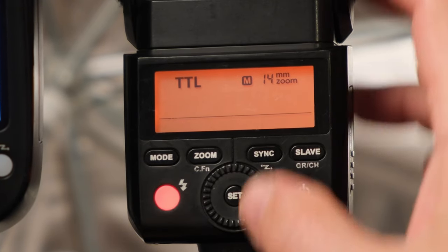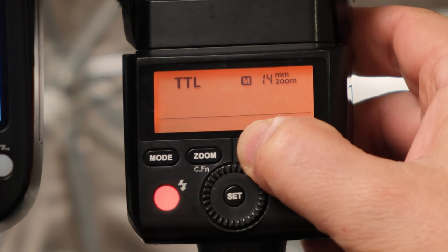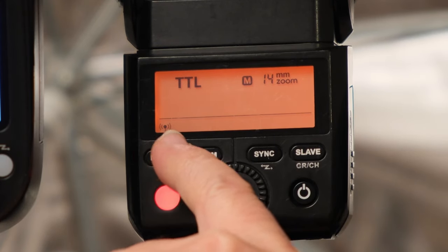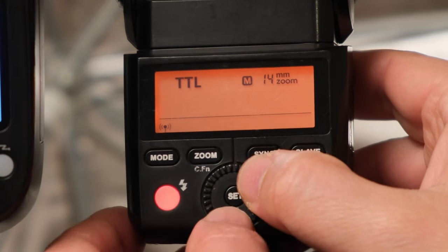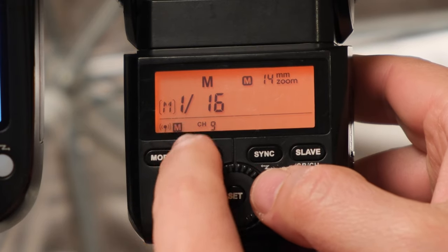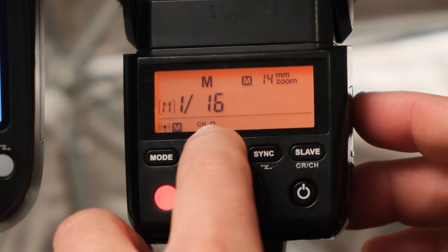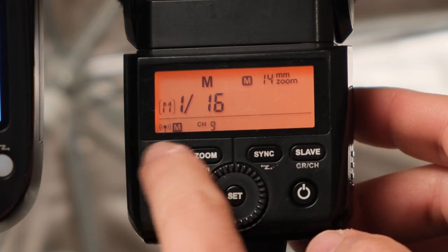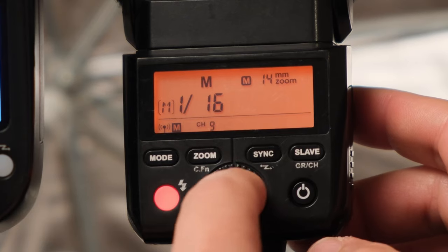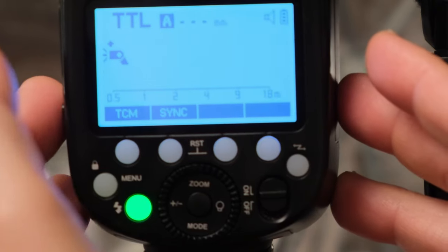The first thing we need to do is set up the TT350 to be in transmitter mode. To do that, press and hold the sync button until you see a flashing wireless icon in the corner. Then rotate the wheel until you see the letter M, which stands for master. This means the flash is now in transmitter mode, and next to it you'll see the channel number. Once you see the wireless icon and the letter M, push the set button. Then we want to set up the Godox V1 to be in receiver mode.